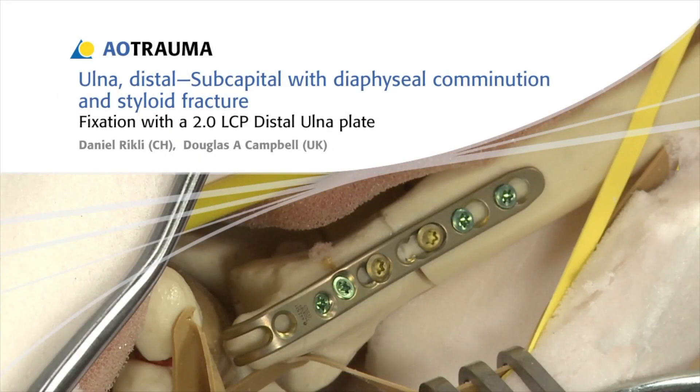In this presentation, a subcapital fracture of the distal ulna with diaphysial comminution and a styloid fracture will be treated with a 2.0 LCP distal ulna plate.